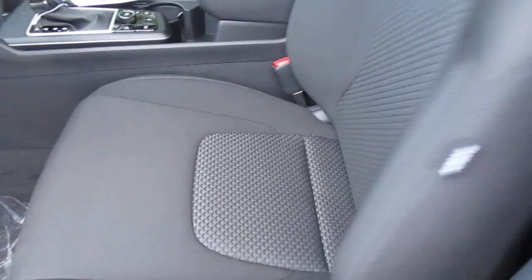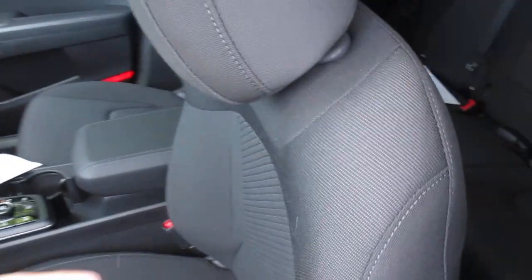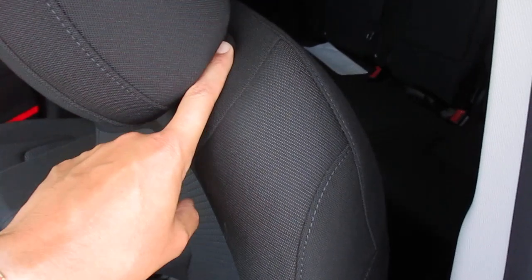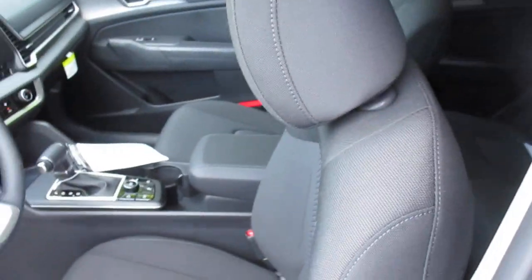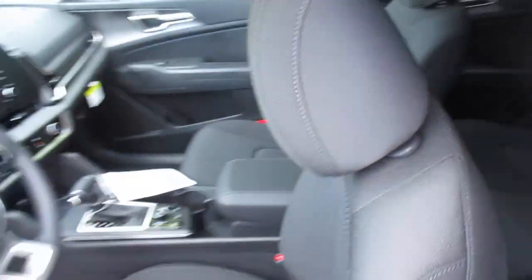This lever here is for our seatback. To adjust our headrest, the release is on the other side — we'll take a walk around there and take a look at that.